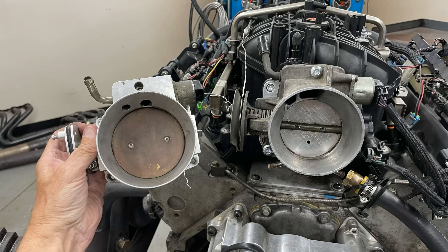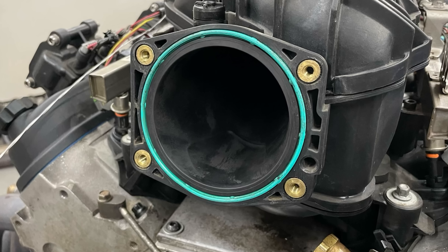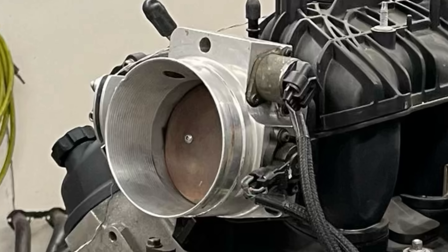Before we can perform the throttle body swap, we need to make a couple of runs with our Trailblazer SS intake and the 92 millimeter fast throttle body to establish our baseline.